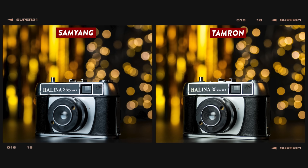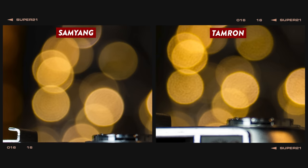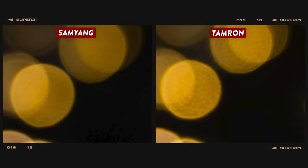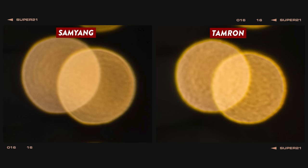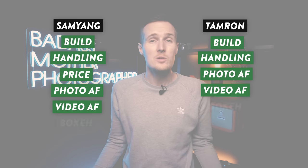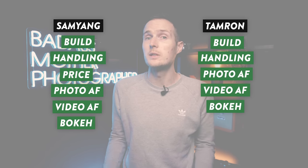In our bokeh balls test, the results really couldn't be much closer, with both lenses creating nice round orbs across the majority of the frame, only slightly clipped at the extreme edges. Both sets of orbs are quite textured, though the Samyang results are slightly less so, and both sets have a slight haloing effect. Moving on to general bokeh quality, these results are practically identical, with both lenses offering a nice, soft, defocused area when shooting wide open at f2.8. With the test results too close to call an overall winner, it's points all round.